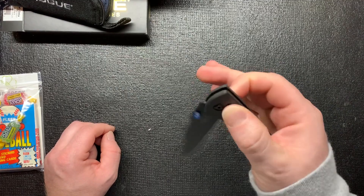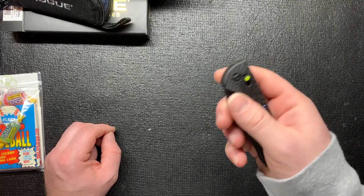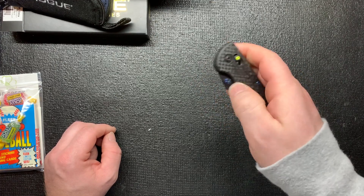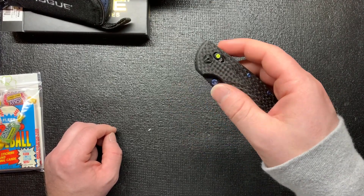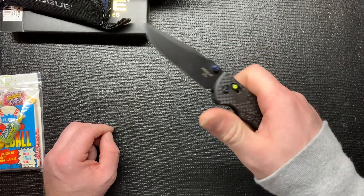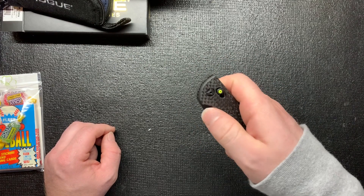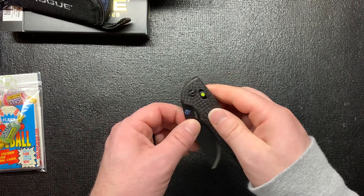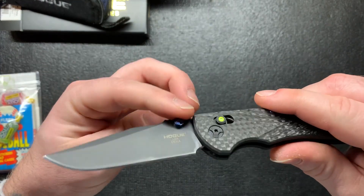It flips really good - that's really pretty nice, not bad at all. I still like my Kaiser Drop Bear though; that thing is just buttery smooth to me. The thumb studs on this one are a little different - not as smooth as the other ones.